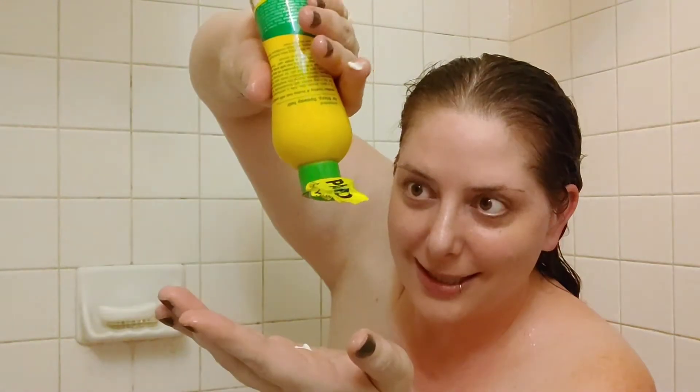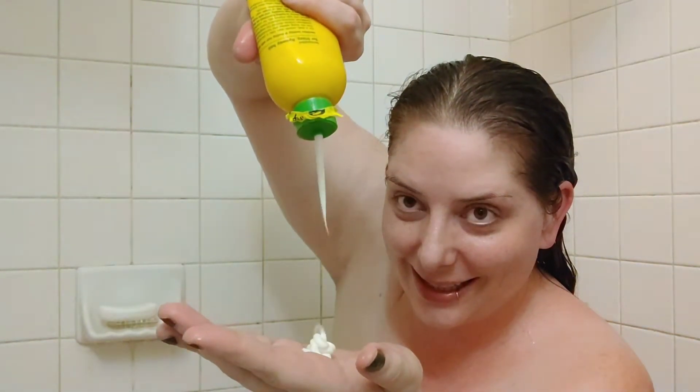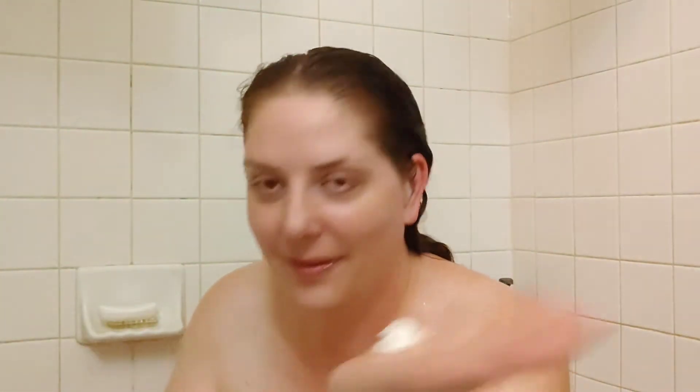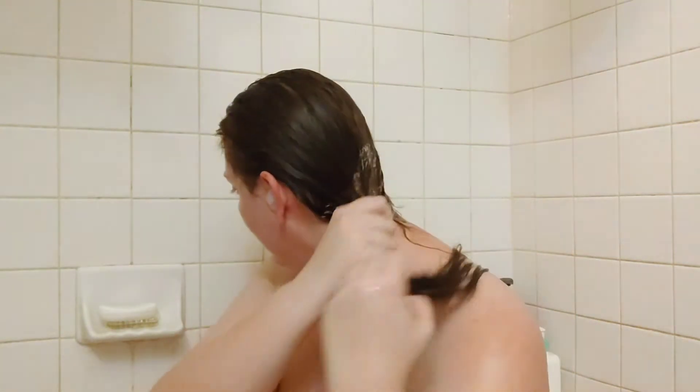I'm just going to be using the conditioner on my ends. The lid was broken so it won't snap shut, but it's still thick though. It smells just as good as the shampoo. Let's go try this just on the ends.